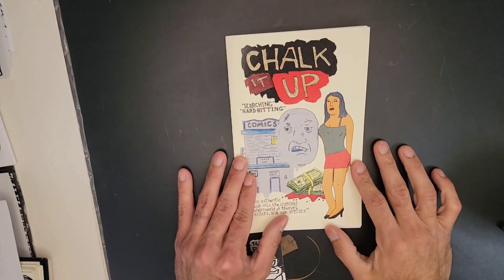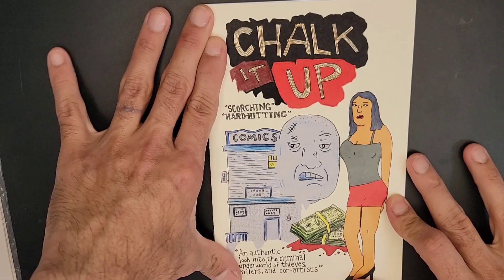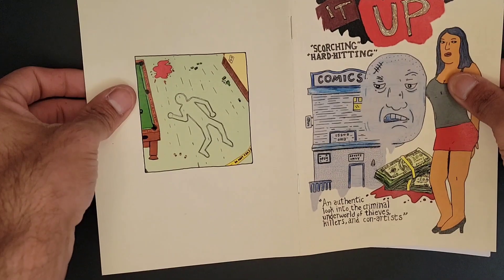What up everybody, welcome back to Furrow Publications YouTube channel — this channel talks about zines and DIY publishing. Today I want to show off this Chalk It Up, this very smooth, sleek printed zine that I picked up at the San Francisco Zine Fest.